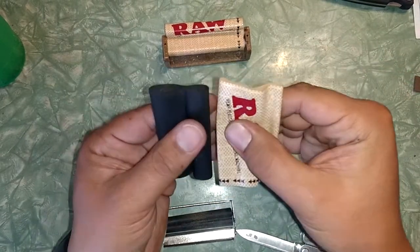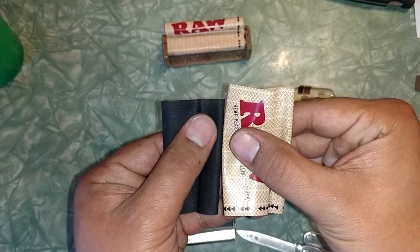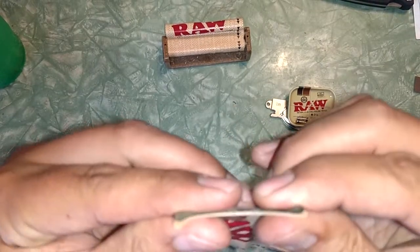This one's just a little bit bigger than the other one — it's longer, and I think it's just a little bit wider too.